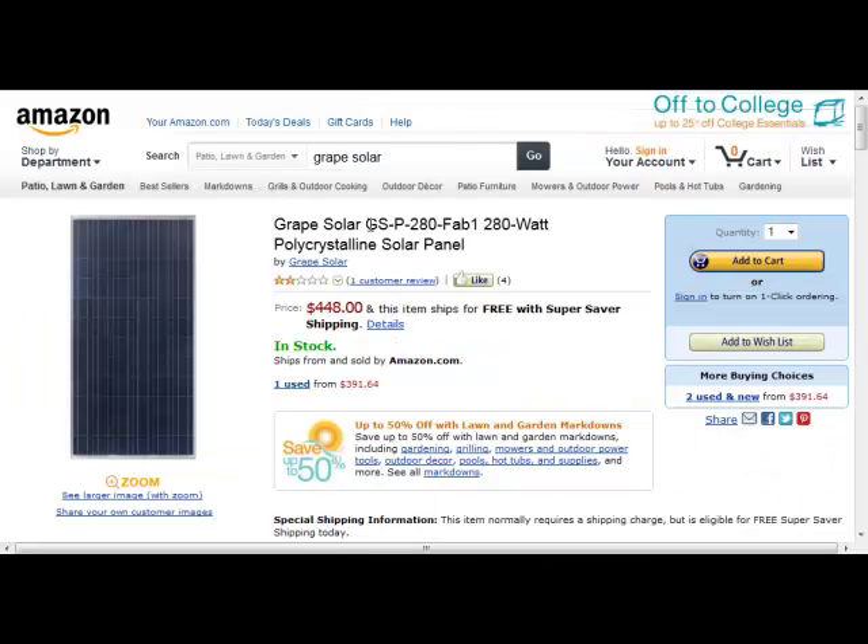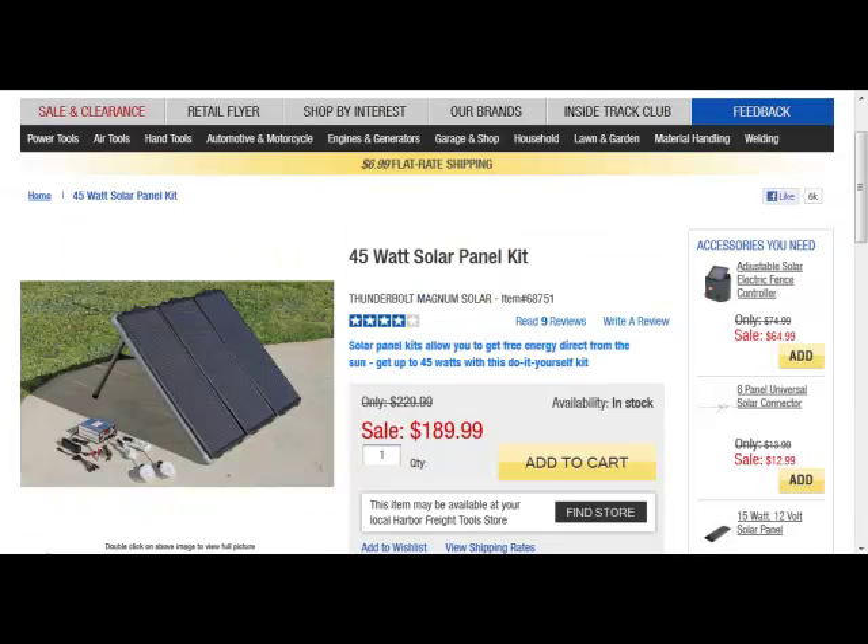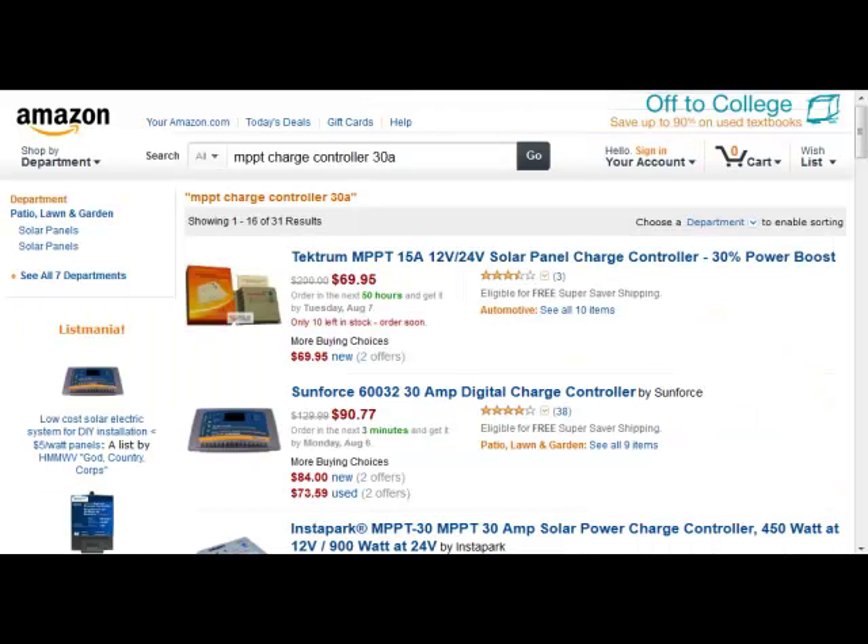What I came across were these Grape Solar brand solar panels. This is a 280 watt panel and it sells for $448 — that works out to about $1.60 per watt, not over $4 a watt. Also, this one panel is about the same size as two of the Harbor Freight panels, so it takes up a lot less room. Much more efficient, costs a lot less.